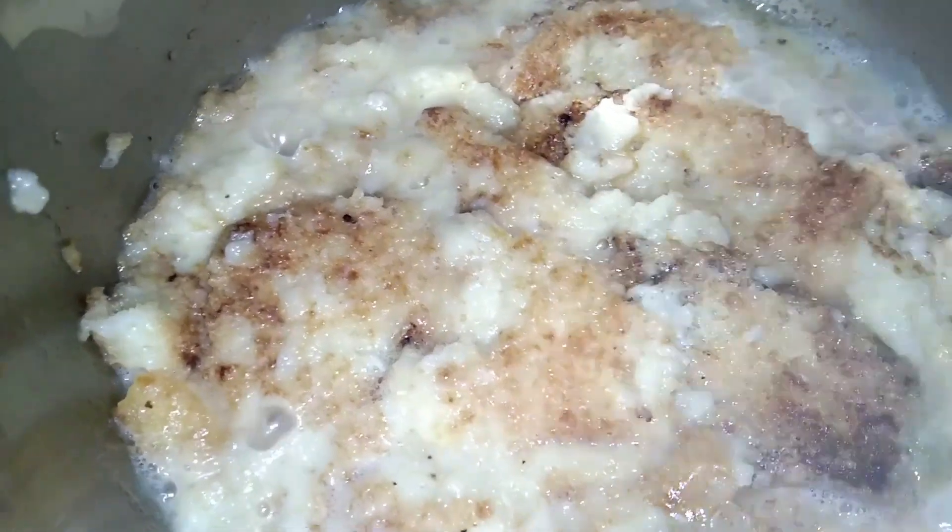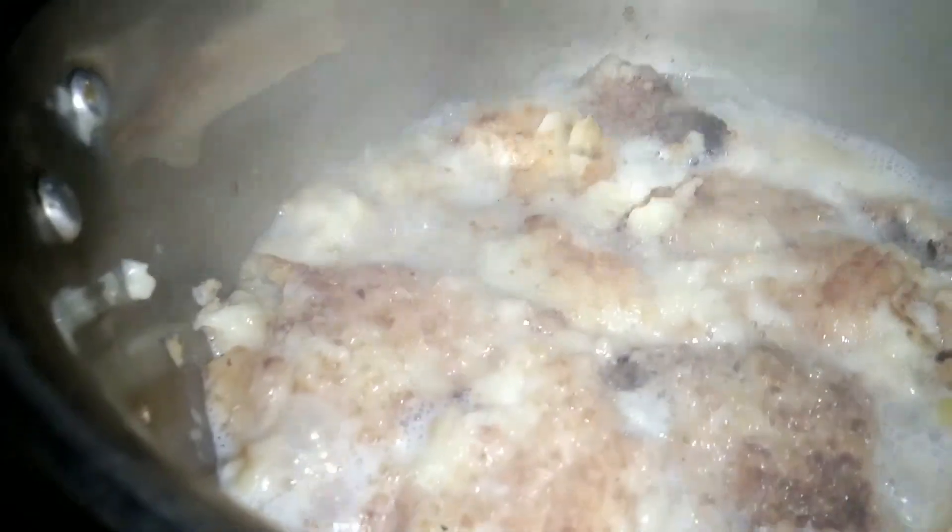If you are eating the rice, you can cook it up to eat. I will eat the rice in a healthy way. I am going to go to the video.